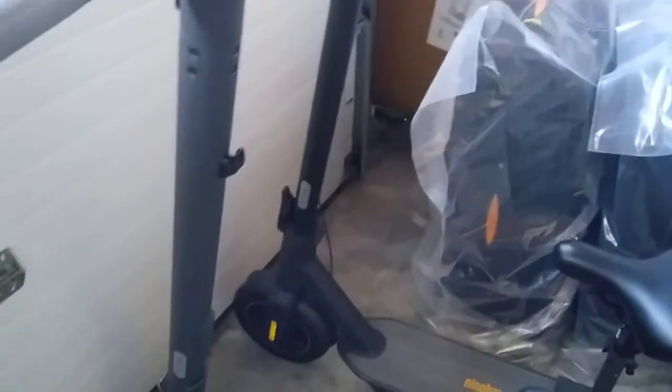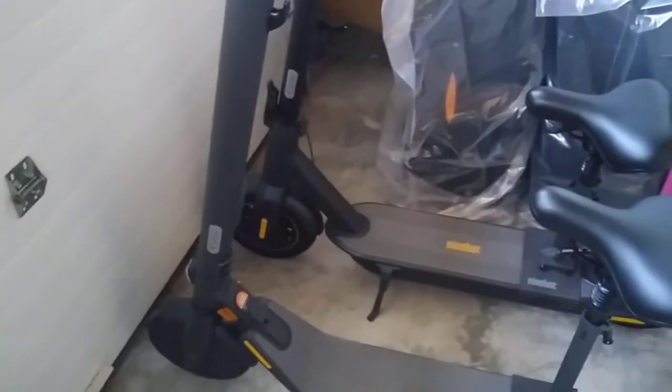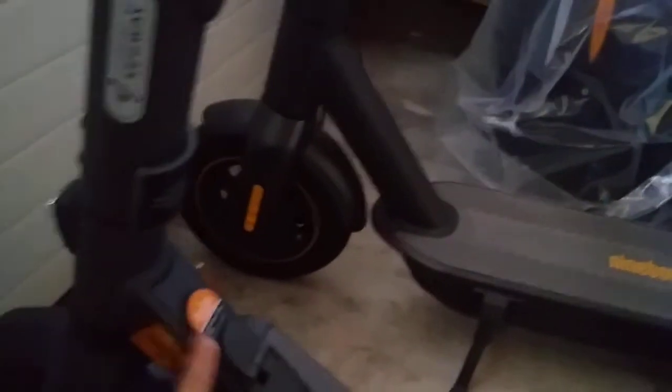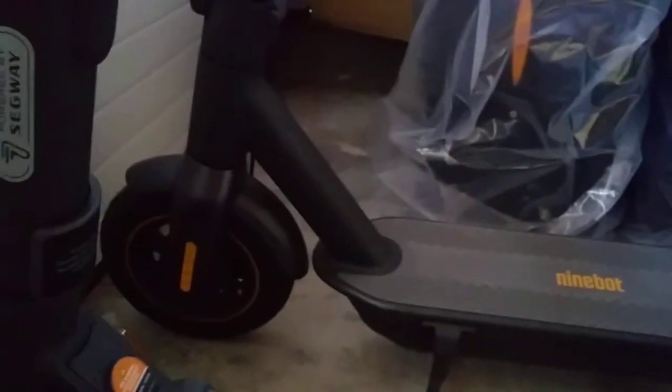The folding mechanism is much better on the E-Series in my opinion — a lot easier and quicker to use. The lower stem is a lot skinnier on the E-Series but a lot thicker on the Ninebot Max, so a lot sturdier and heavier on the Ninebot Max.